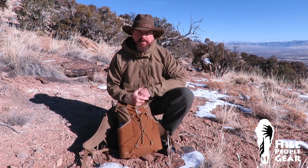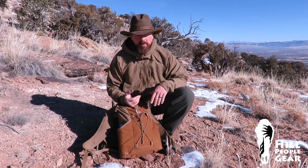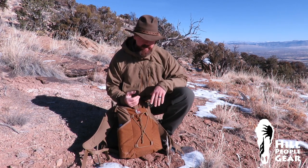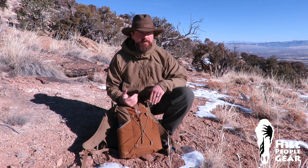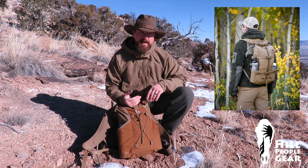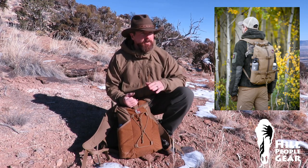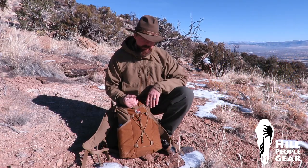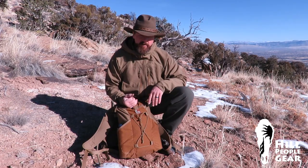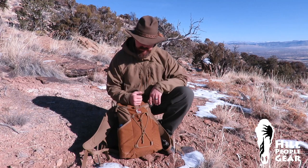For most Hill People Gear employees, the Umlindy with a belt on it is going to be our number one choice for a day pack — we're prepared sorts of folks, always got enough to bivouac overnight comfortably. The Terra Humara on the smaller side makes a great mountain biking pack or really lightweight pack with just the essentials plus maybe a raincoat.